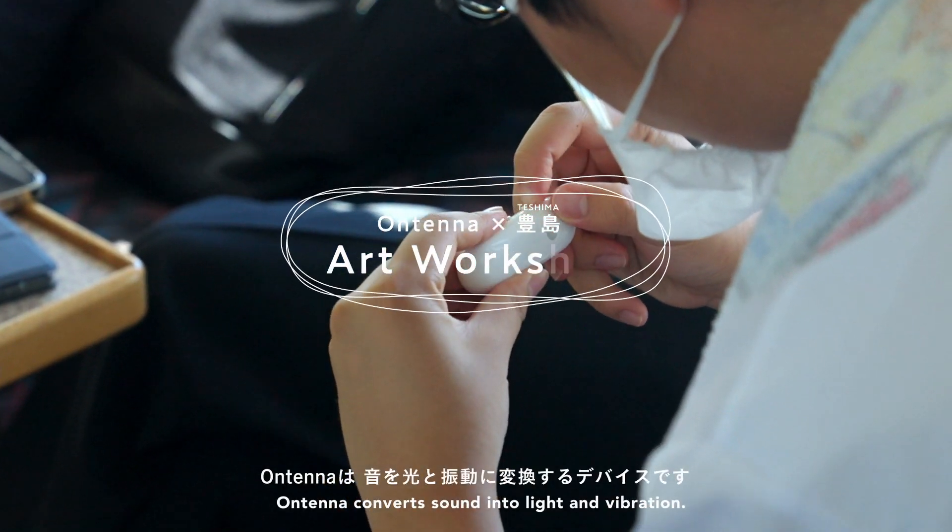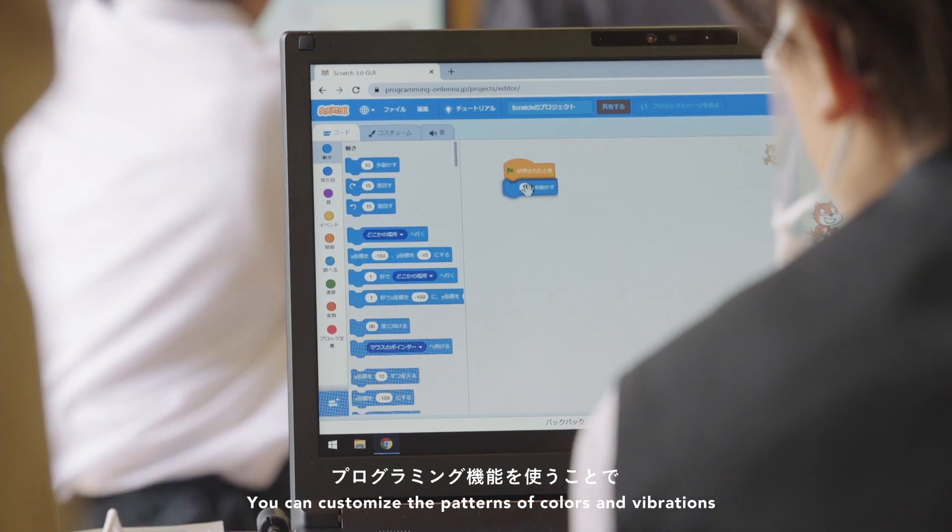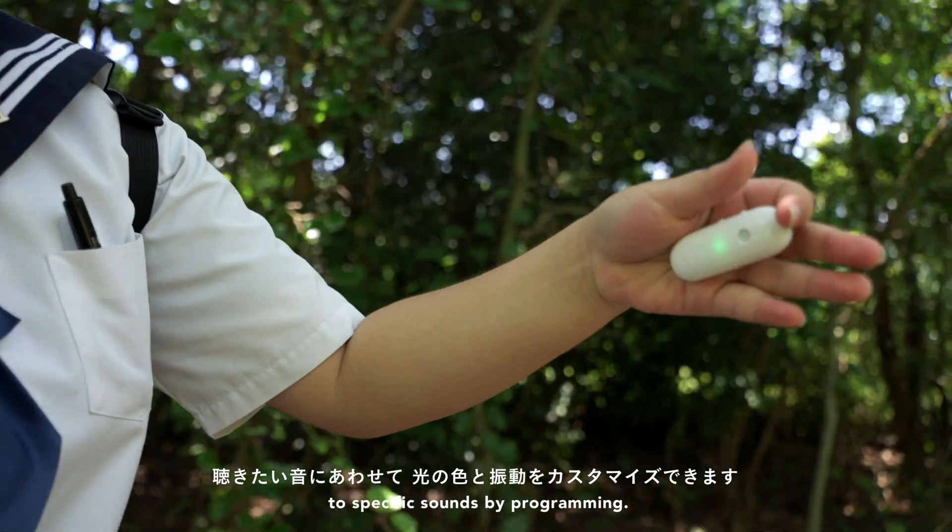Ontena converts sound into light and vibration. You can customize the patterns of colors and vibrations to specific sounds by programming.